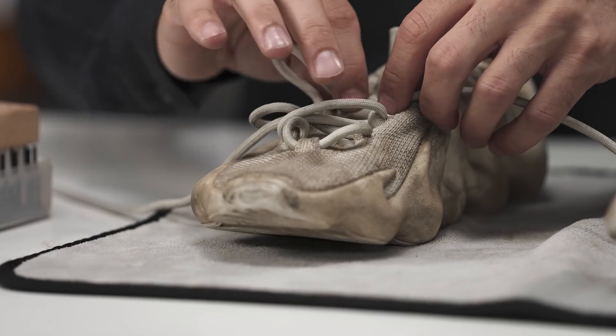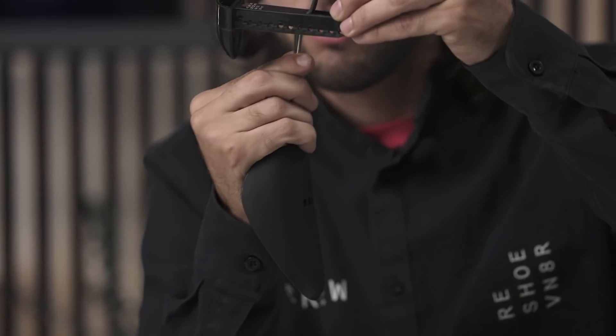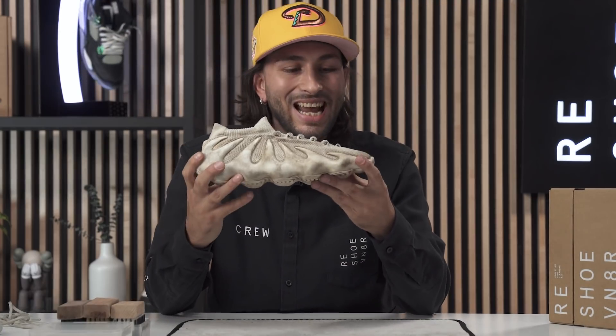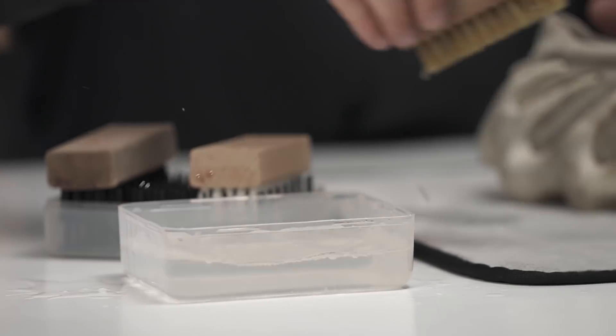Let's go ahead and get these laces out of here and get straight to this cleaning. Our shoelaces are out — we're going to set those aside. We're going to grab our adjustable shoe tree and adjust it to size. Our shoe tree is in nice and tight; we got that nice hard toe box so we can apply as much pressure as we need to during the cleaning process, as well as hold the overall forming integrity of the shoes. We have our water already ready and we're going to grab our Reshoevnator solution and squirt a couple squirts.